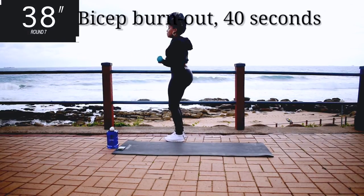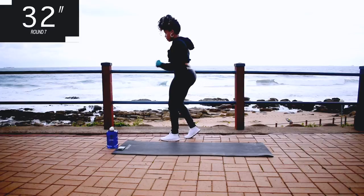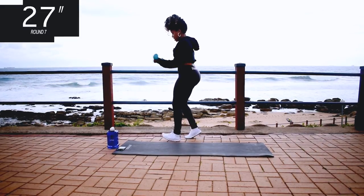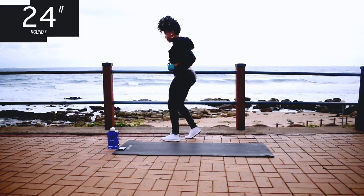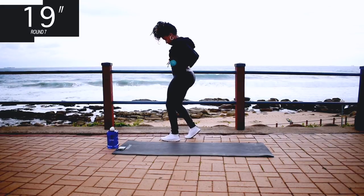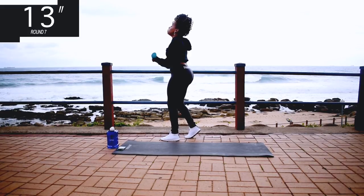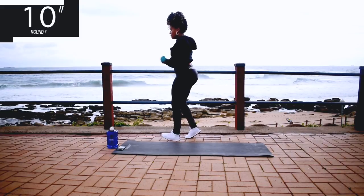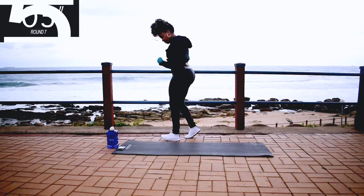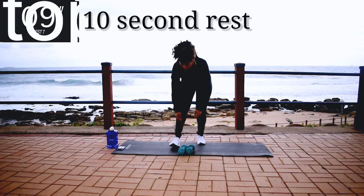Bicep burnout for 40 seconds. This is going to burn but keep on going. And you're halfway there. Remember, if it doesn't challenge you it's not going to change you. 10 seconds to go. Nice, take a 10 second rest.